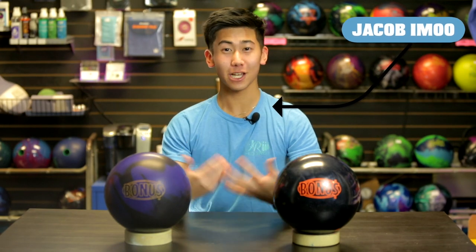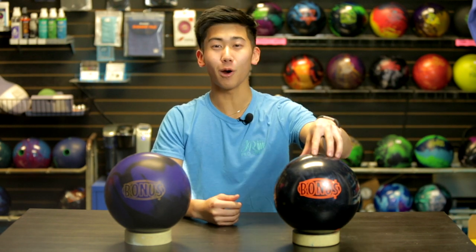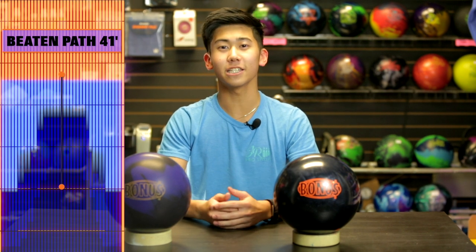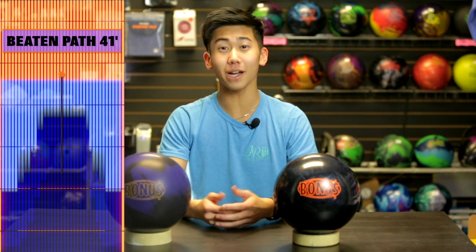Welcome back to JR Pro Shop Vids. Jimu here. Today we have the new Radical Bonus Pearl. Barker is back and he'll compare this bonus pearl to the original bonus. Today we'll be bowling on Beaten Path — it's 41 feet, about 5 to 1 ratio. It's a bit more difficult from your typical house pattern, but you can still get your ball to hook and shoot some big scores.